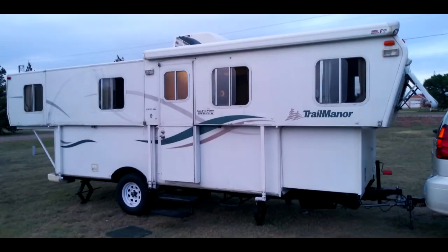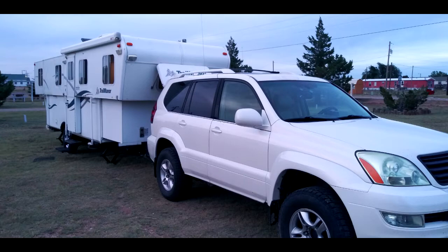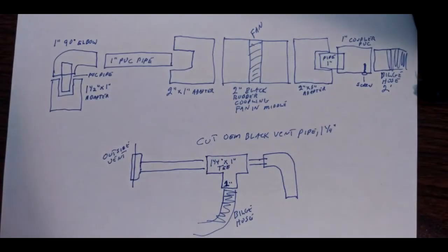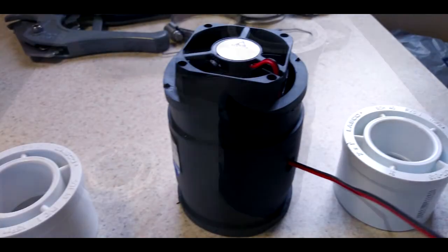Hi everyone, this is Travis from the Steel Magnolia doing a modification on our 2006 Trail Manor 2720. It has to do with the Thetford recirculating toilet. This is the diagram that shows all the different parts and basically how it goes together. You should be able to stop on this and look at it, and after you watch the video some of this will either make a whole lot of sense or you'll be totally confused.